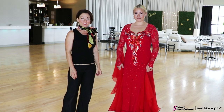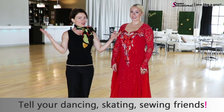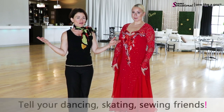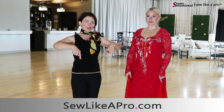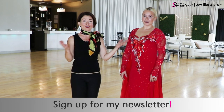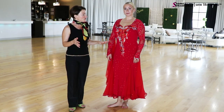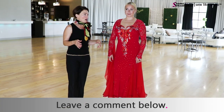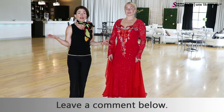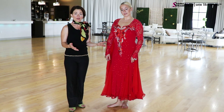That is it for today's video. Thanks for being here. If you have enjoyed this video, please share it with all of your dancing, skating, and sewing friends. Go to Sew Like a Pro, leave me your name and email address, and I'll make sure you get my newsletter and any other specials I have coming out. Leave me a comment — what's your favorite part of this dress? If you were making your own dress, what aspects would you like to use?